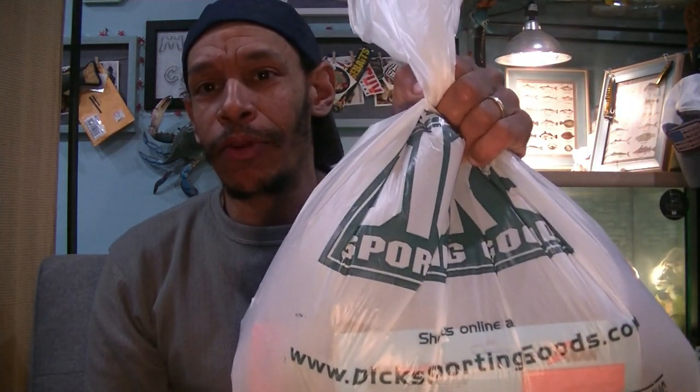Welcome back, Hookaholics. Another episode of Foul Mouth Fishing. I got a grab bag of goodies and some quick info.